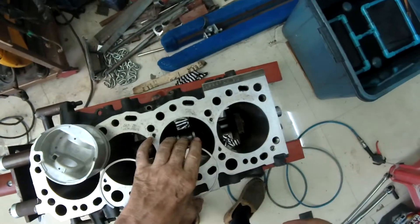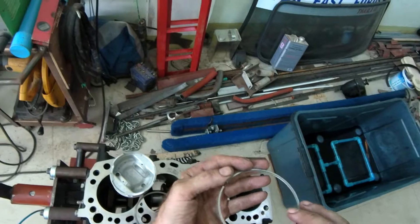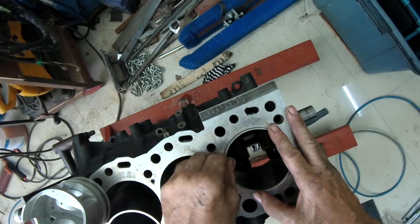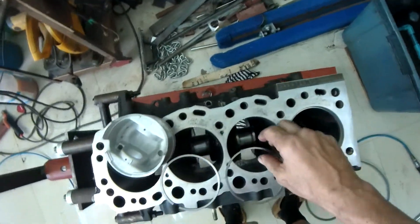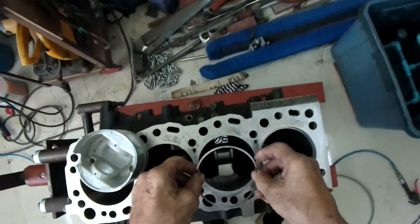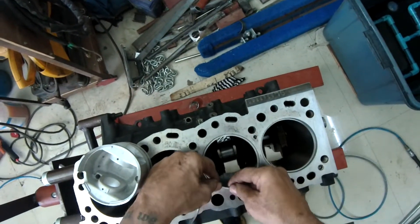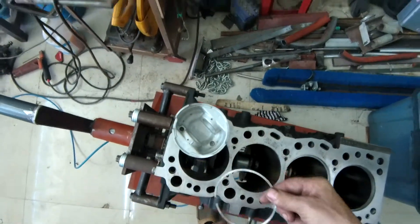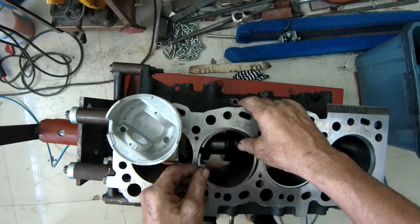So: top ring there, the second ring there, and the oil ring. The oil rings aren't marked, so we'll just gently ease it lightly into the bore. The second ring is marked 2T on the top, so we'll set that lightly into the bore. It follows that the top ring is also going to be marked 1T.